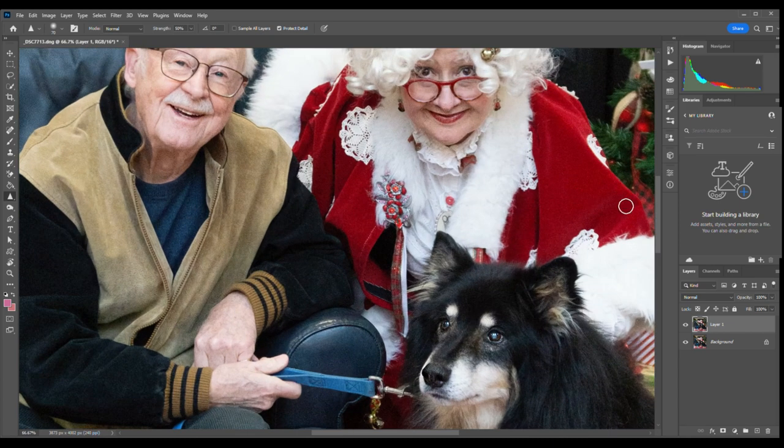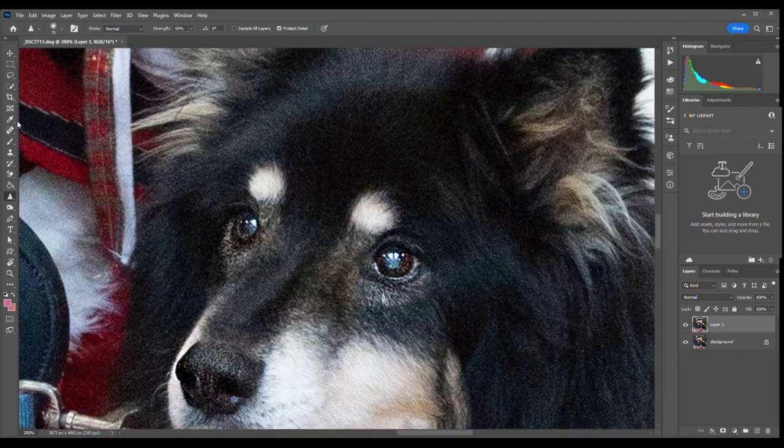Next thing I'm going to be working on is getting in at those puppy's eyes. We've got a little bit of pet eye here, so the eyedropper tool and then the paintbrush — choosing the color and then let's darken that a little bit.